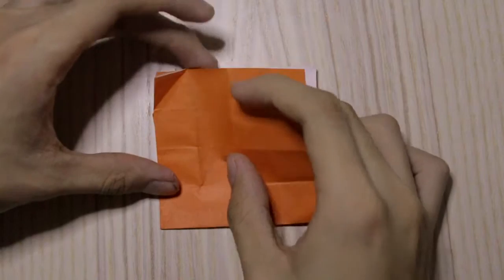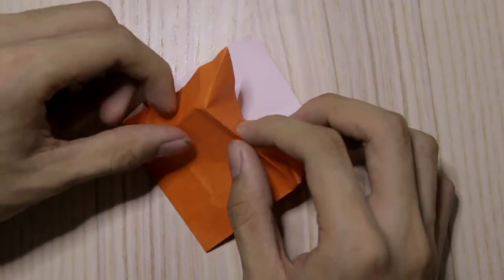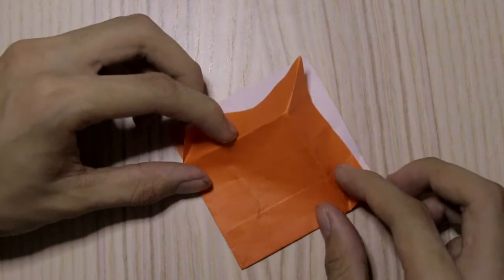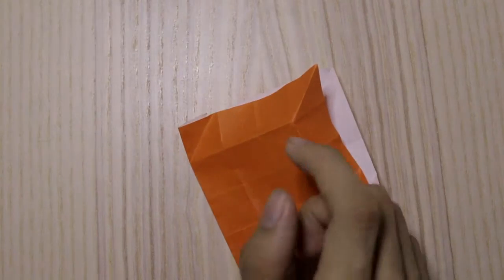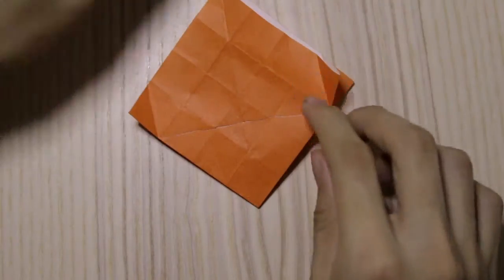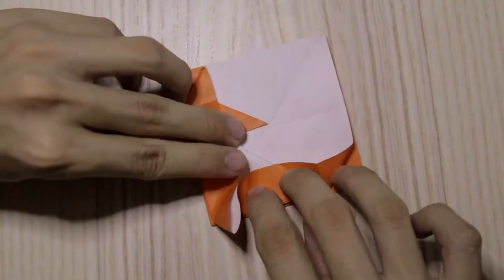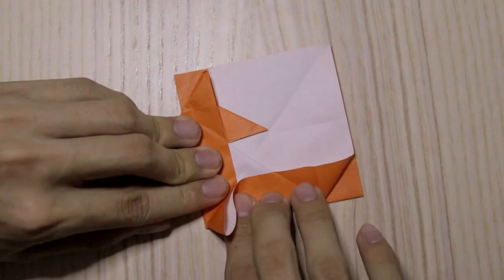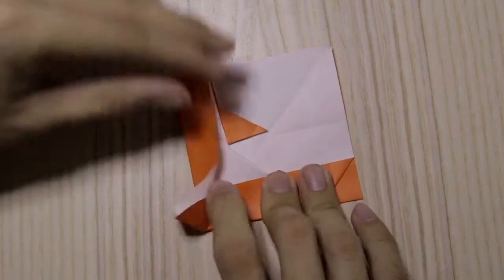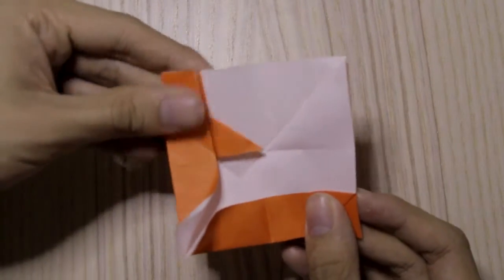Right here, I'm going to make this crease and this crease as well, making something like this. Then make a crease right here. While doing that, you press down to this point like this, and the crease right here will come out. So you get something like this.